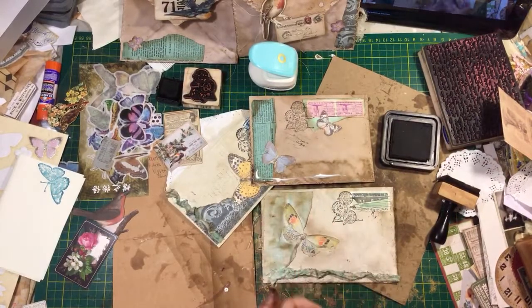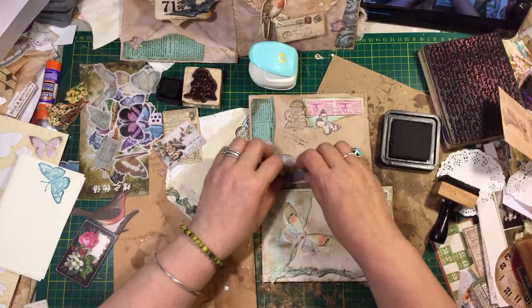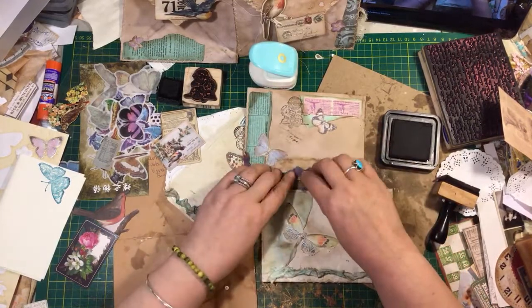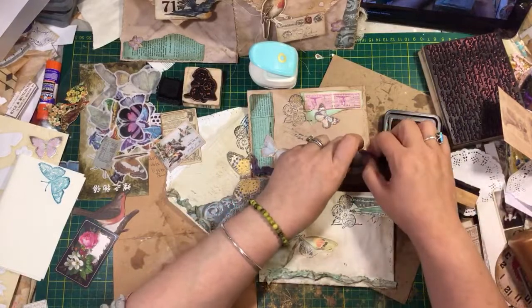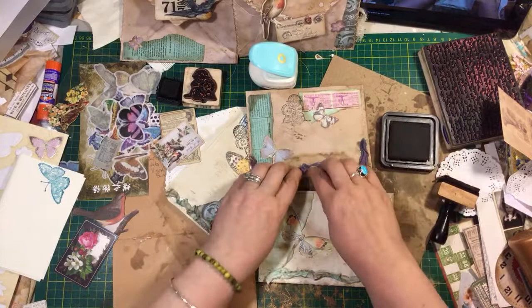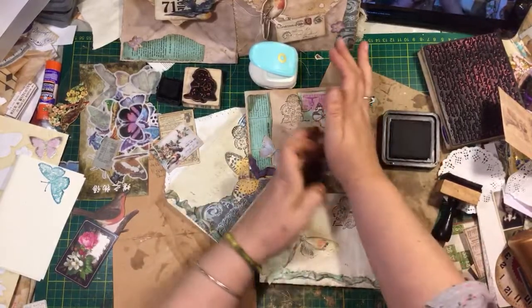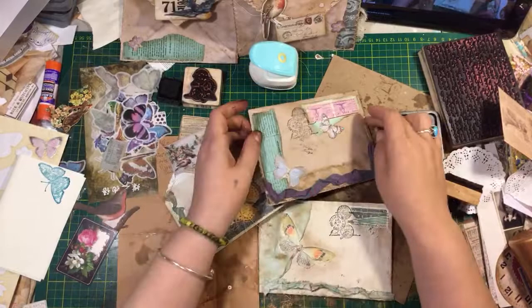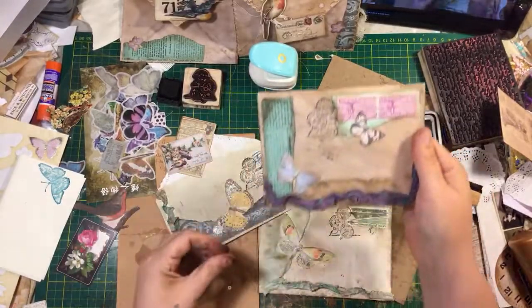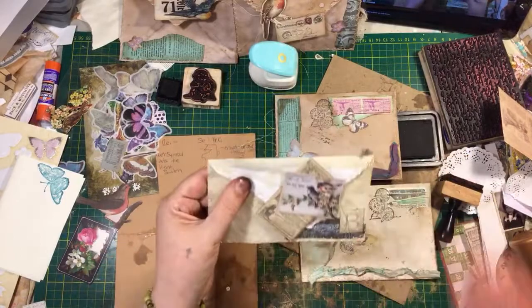Gotta put the ribbon on. There — these are so cute, I love the color! There, these are cute. I like them. As soon as the glue dries, look how cute these are!